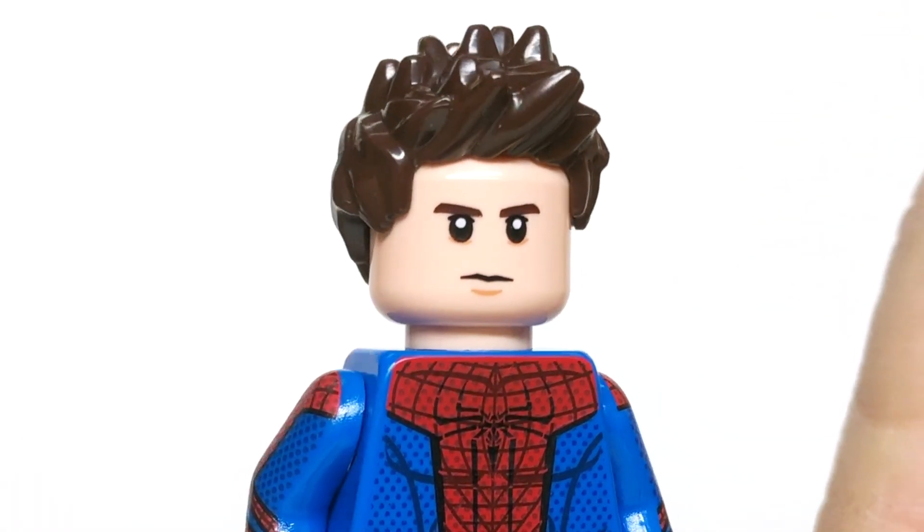The last thing to talk about, of course, is the head, where we have printing on the back as well as the front, and it looks really, really nice.